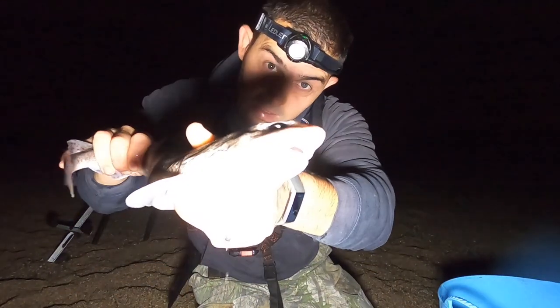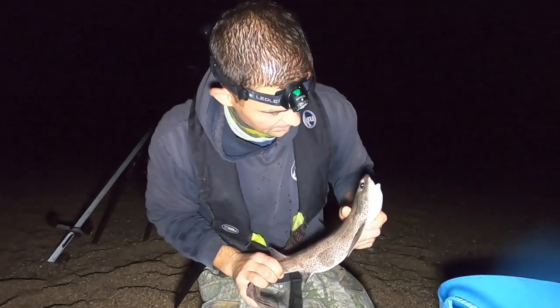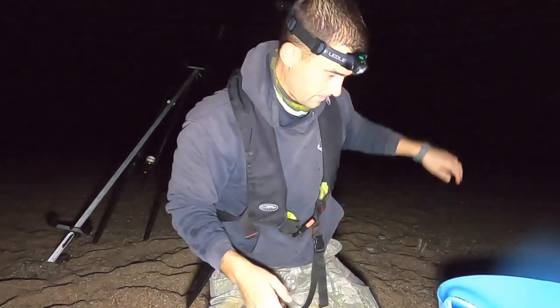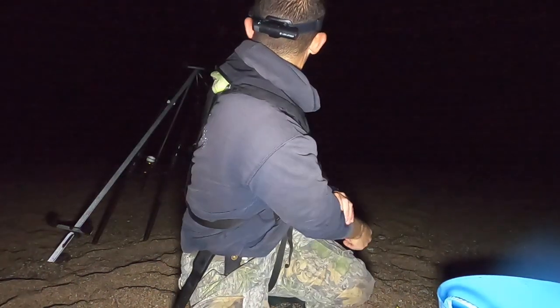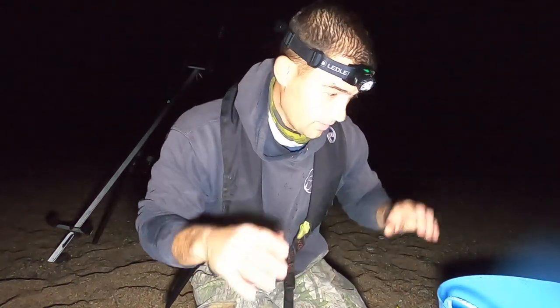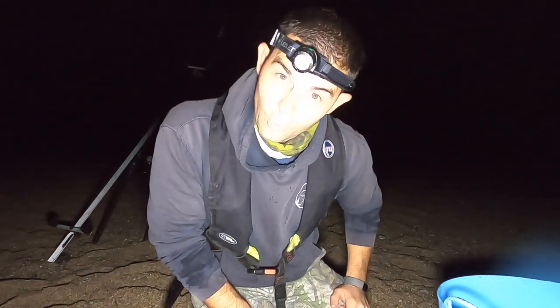There you go, there's a little Mr Dogfish. See, that's the beauty about having one of these pails of water — just stick it straight in the water, let it calm down, sort yourself out, then come back to it. We'll take that back down to the water now.